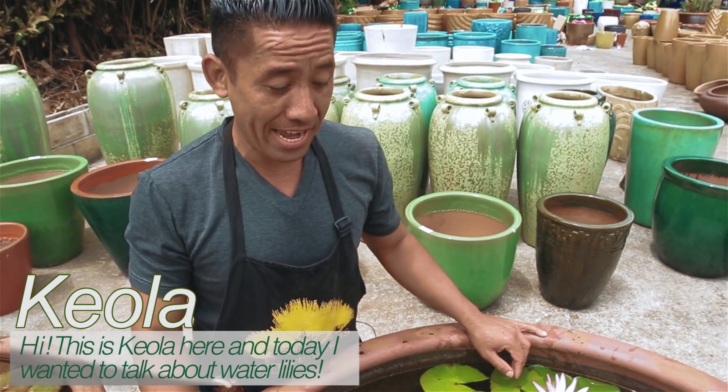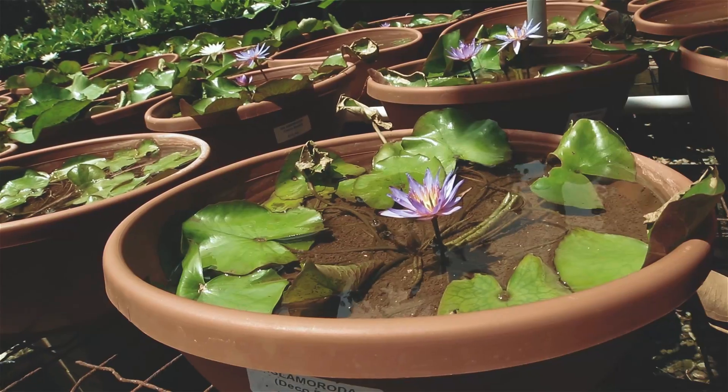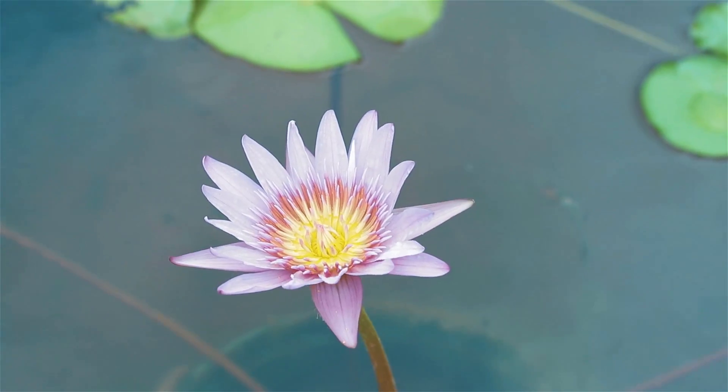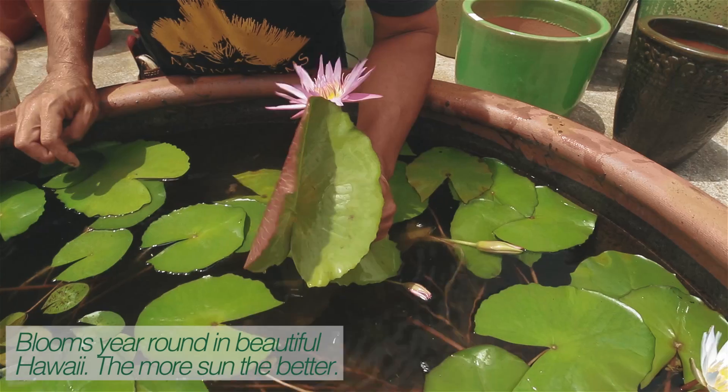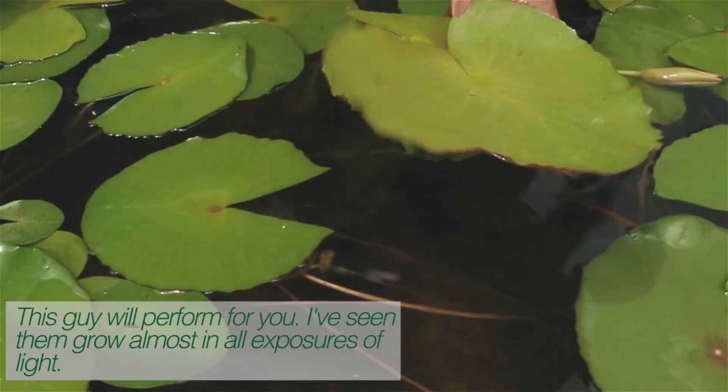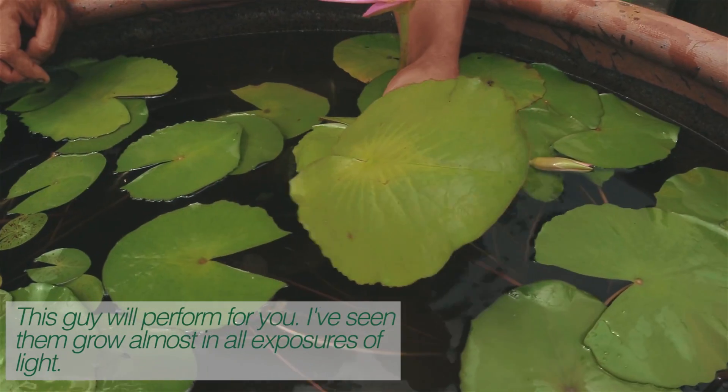Hi, this is Keola here, and today I wanted to talk about water lilies. What I have here are tropicals. Blooms year-round in beautiful Hawaii. The more sun, the better. This guy will perform for you. I've seen them grow in almost all exposures of light.